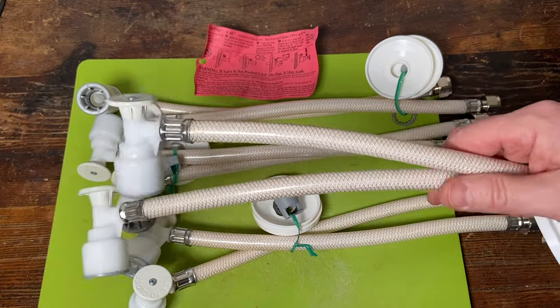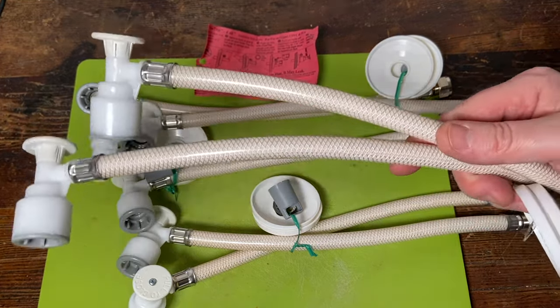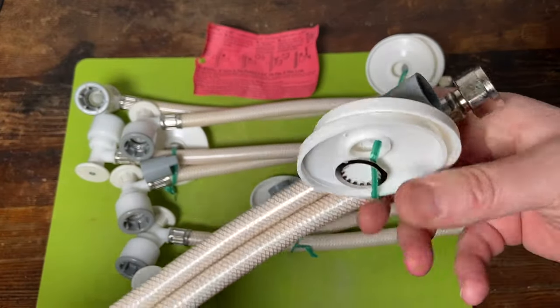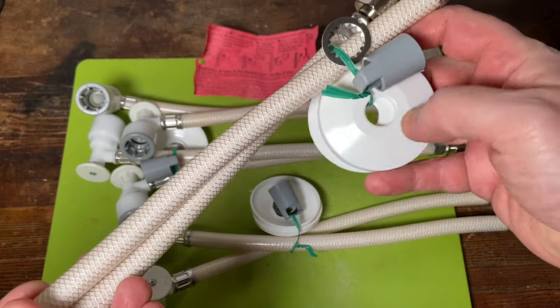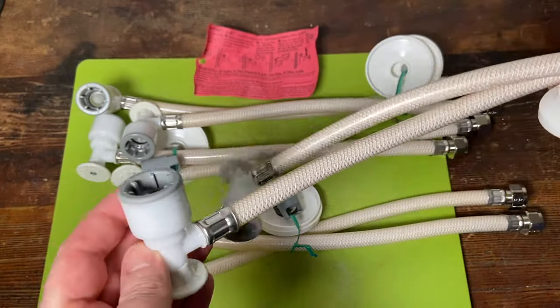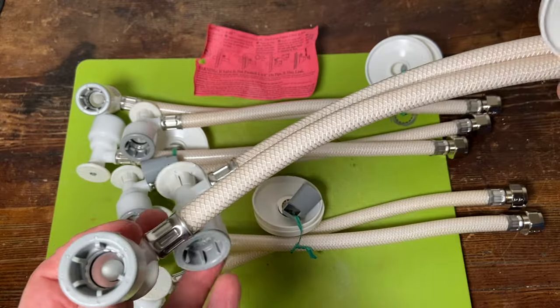So I bought four sets of these angle stop supply line combos for kitchen faucets. It comes with covers — we maybe can use these covers — but everything else in here we ain't ever using, except for video purposes.